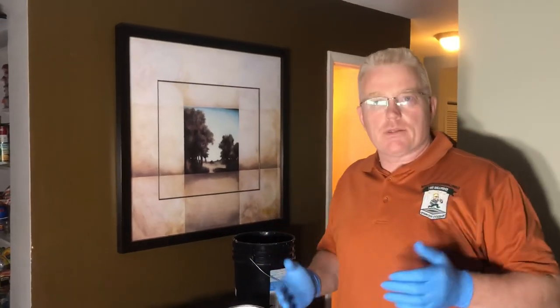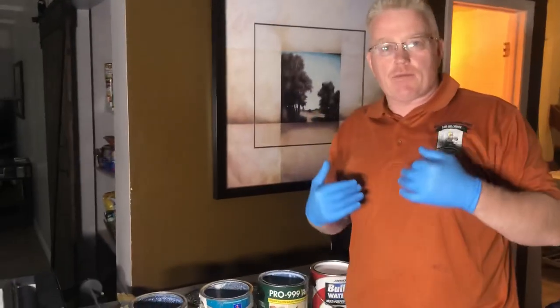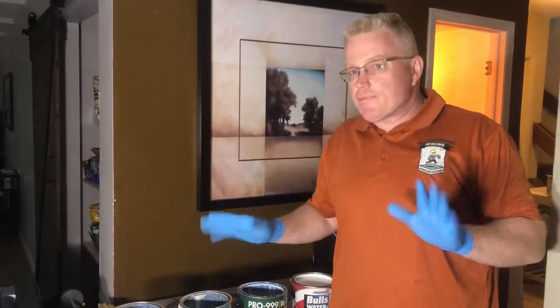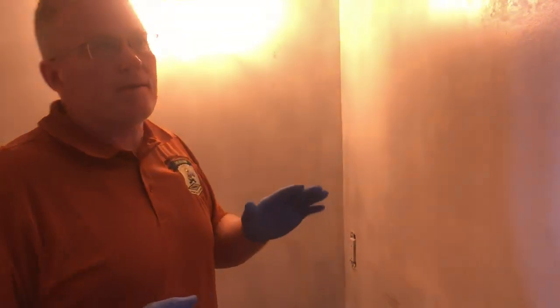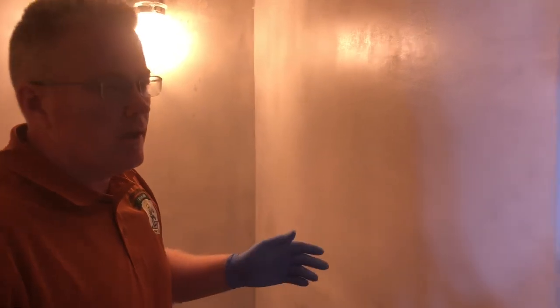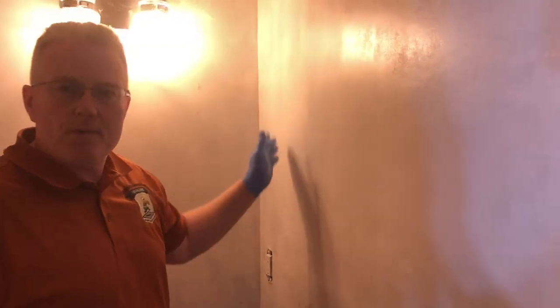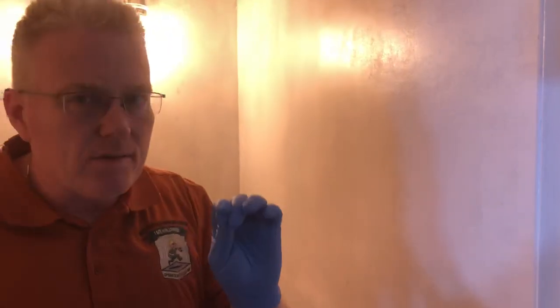So you want to prepare your walls to do your wallpaper. Let me bring you into the bathroom we're working on right now and show you the products we used. We just did this little bathroom — we stripped it all down, took down the wallpaper from a very unprofessional installation, cleaned the walls off, skin-coated the walls with joint compound, and now we've just sealed the walls.